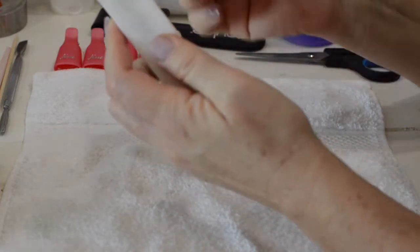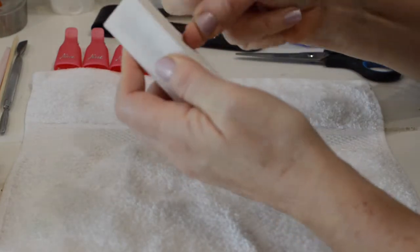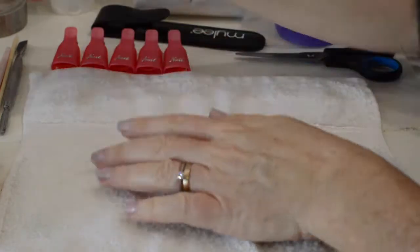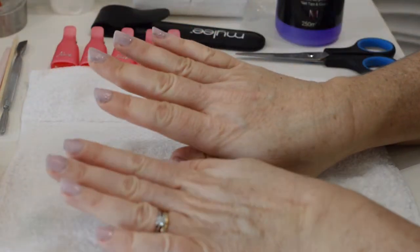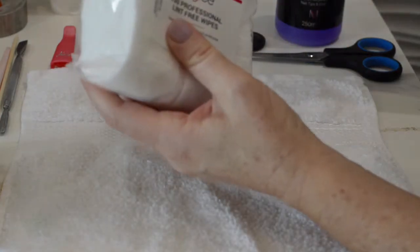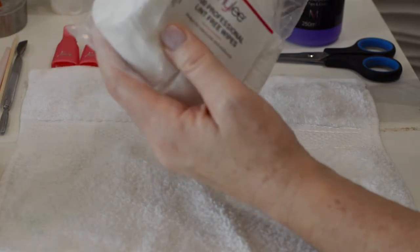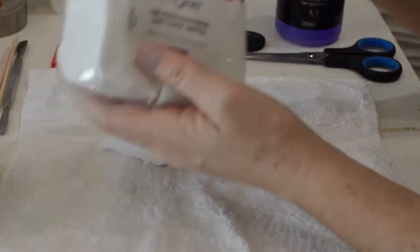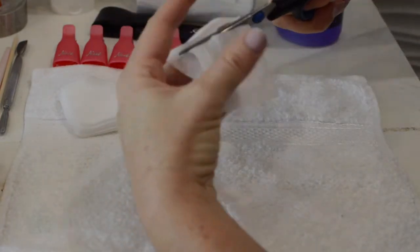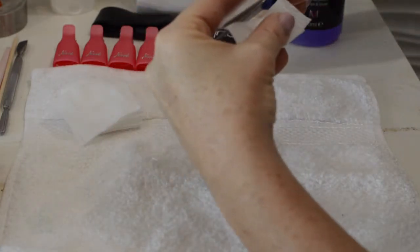You want to buff your nails just to give them something for the nail polish remover to stick to. Do that very gently over the entire nail. Then once you've done that, we're going to take the professional lint-free wipes from Miley, and rather than use a whole wipe I like to cut them up into quarters or something like that.